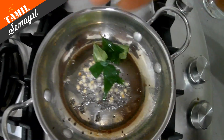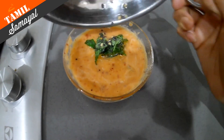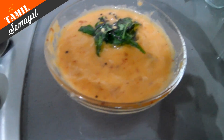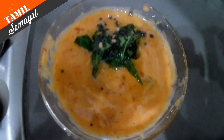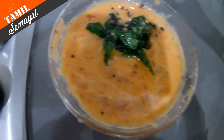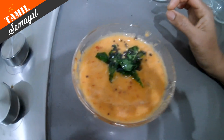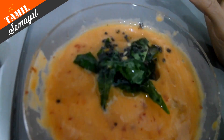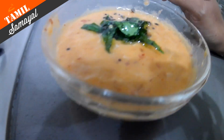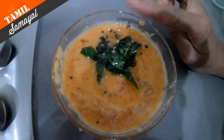Let's cook everything. Let's cook the chutney for 5 minutes.